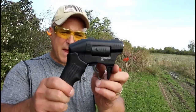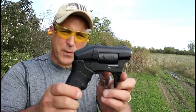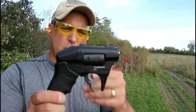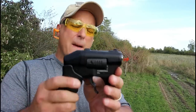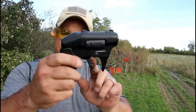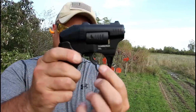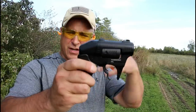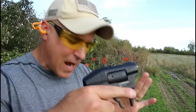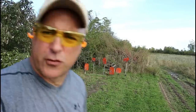Hey there friends, thanks for checking in. At the range we've got the Standard Manufacturing S333 Thunderstruck revolver in .22 WMR, .22 Magnum. It's a double barrel revolver that requires two fingers to pull the trigger. It does have a trigger bar safety that must be engaged before the trigger can be pulled, but it'll fire two shots with every trigger pull.